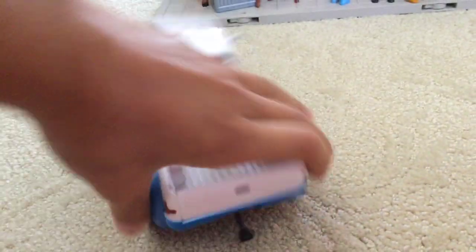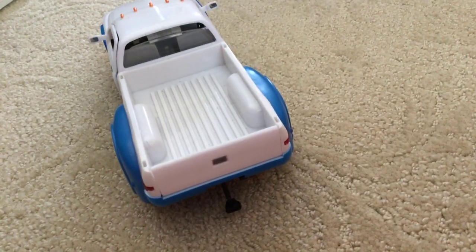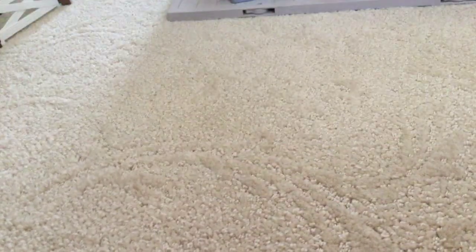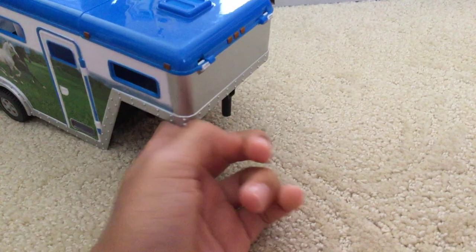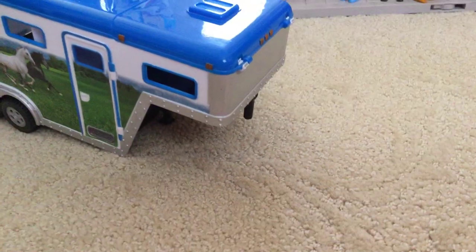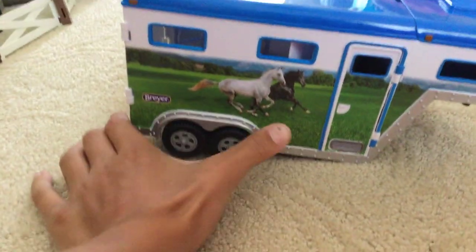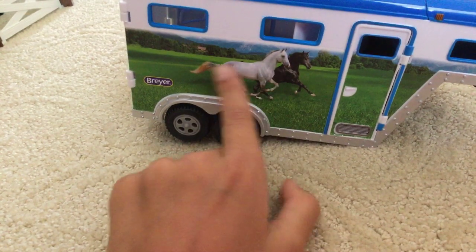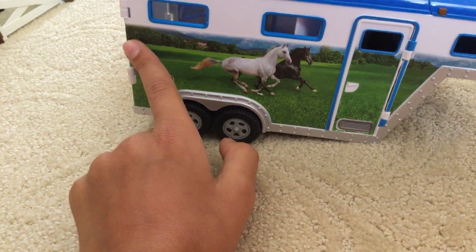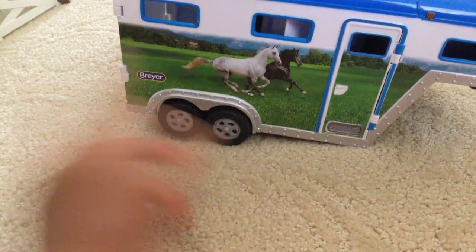This can open and close, and this is a hatch to the trailer. Mostly the trailer — this part goes to another part. It has some green that says 'Briar' with a black and white horse running in the field, and some trees. I think that's a small house right there.